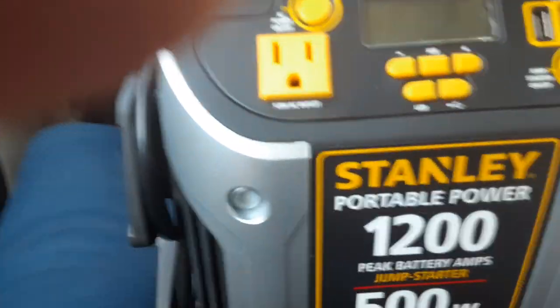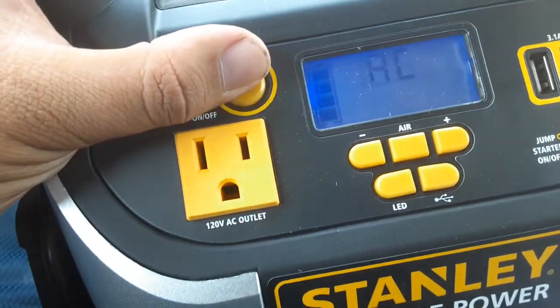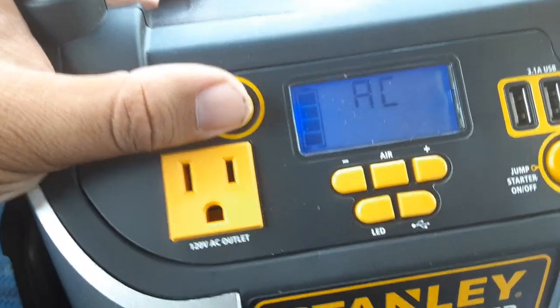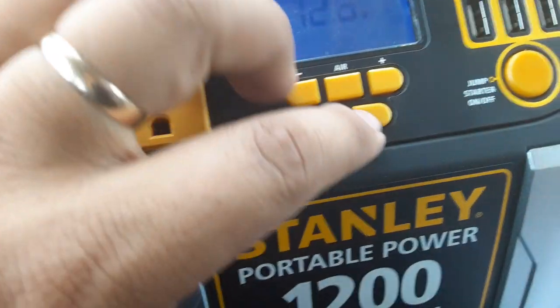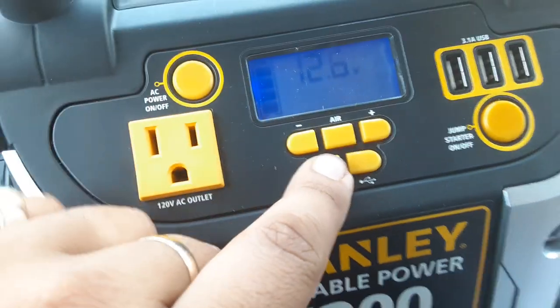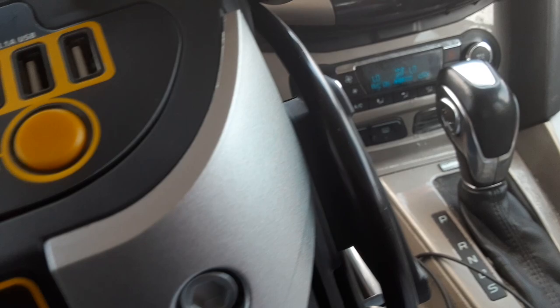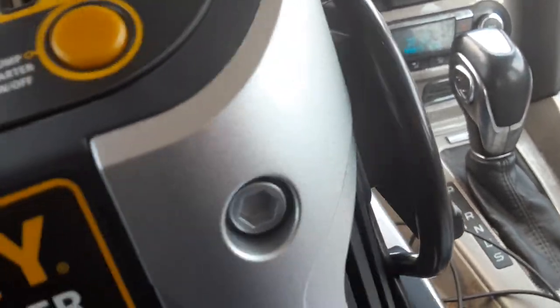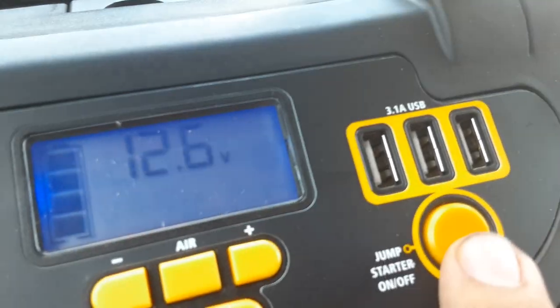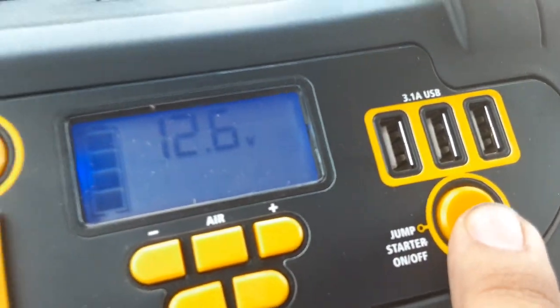Okay guys, so look — AC, 12.6 volt AC, you got the air compressor, you got the LED light which I believe can disconnect, and you got the jump starter on/off over here. Yeah dude, this is legit.